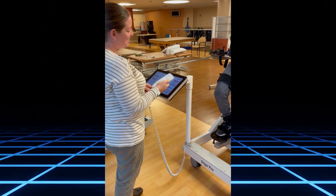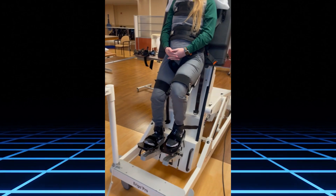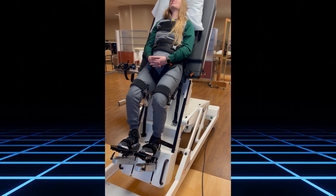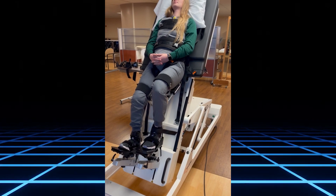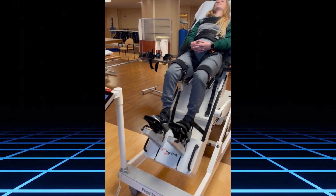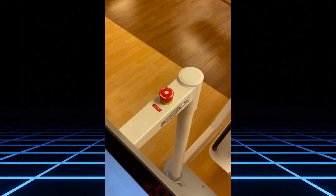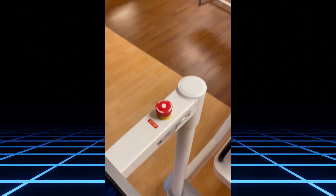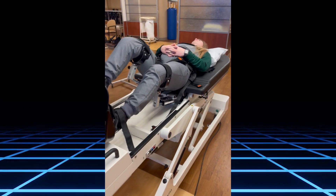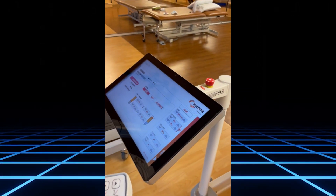Once the session is done, have the patient come down gradually — that's always best. While she's coming down, I'll point out the emergency stop in case anything were to go wrong. Once she is fully down, you can stop the machine on the computer by pressing Stop.